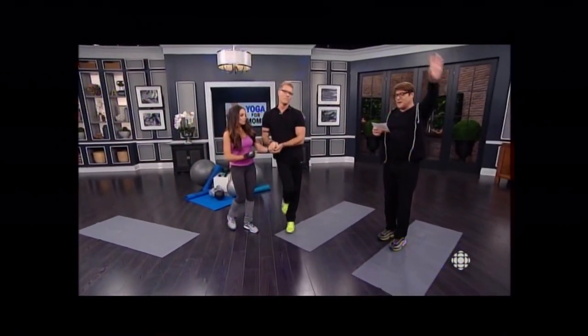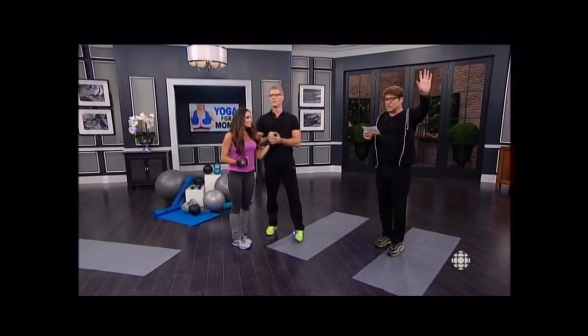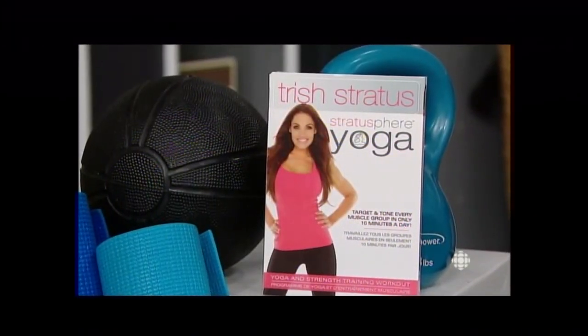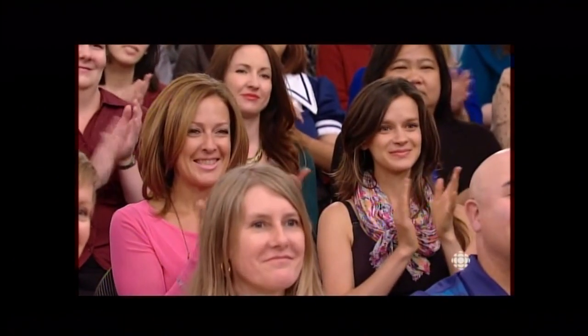Before we go, we have a great giveaway for you — you're all going home with Trisha's DVD, Stratusphere Yoga. There we go. All right honey, let's make some shakes. Thank you, darling.